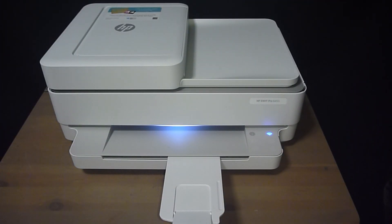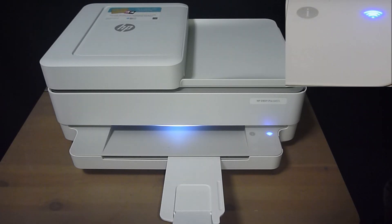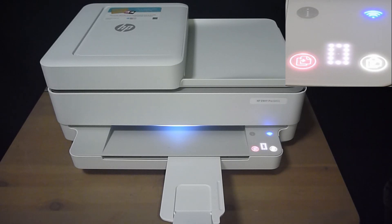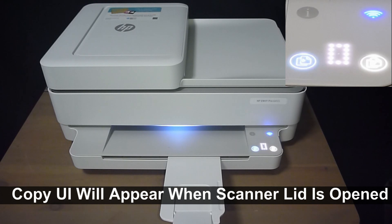We will show you how the smart contextual user interface control panel will light up once you open the scanner lid. You will notice that as we open the lid for the flatbed scanner, the copy user interface will appear.